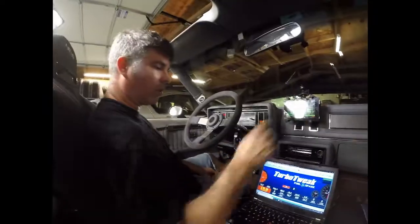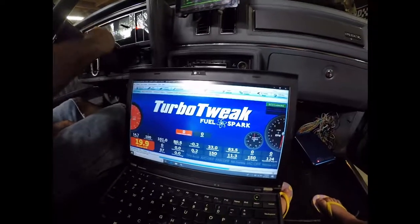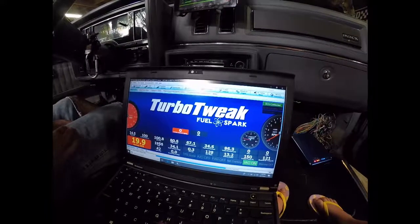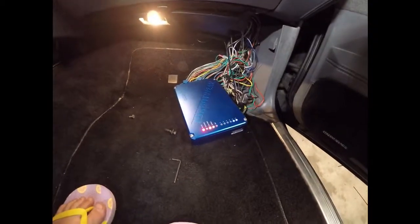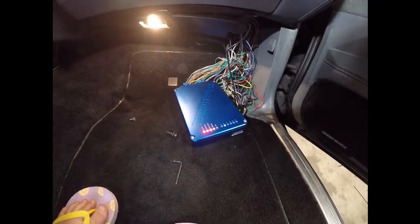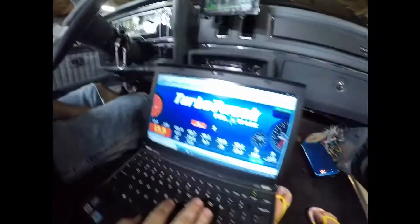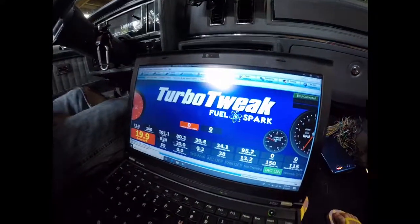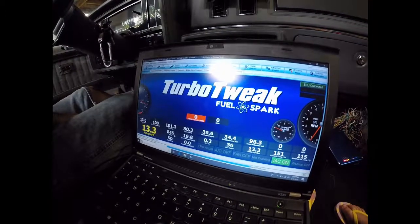We're going to start the car. You can see it starts right up. The box has indicators for each injector — white bands blinking. If you bring it back to the laptop, we've got readings from the temperature gauges. Here's our spark advance. The AFR comes in once the oxygen sensor heats up. Now we're at 12 to 1, 13 to 1.